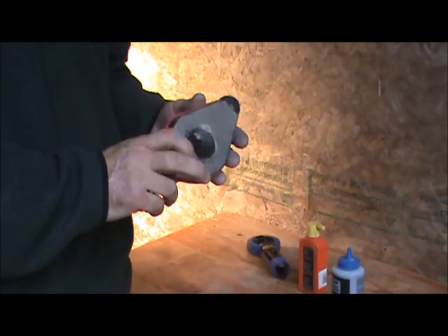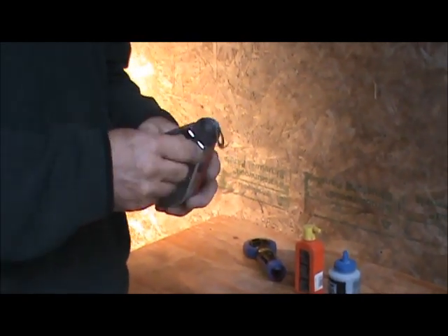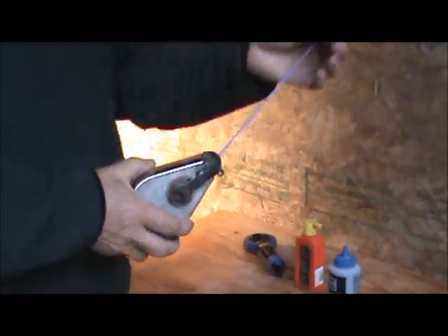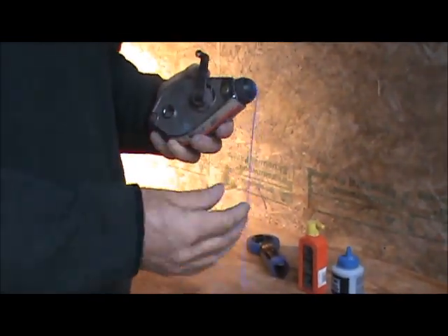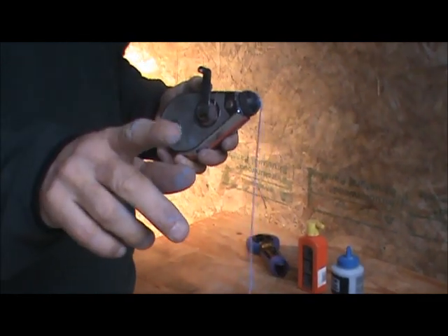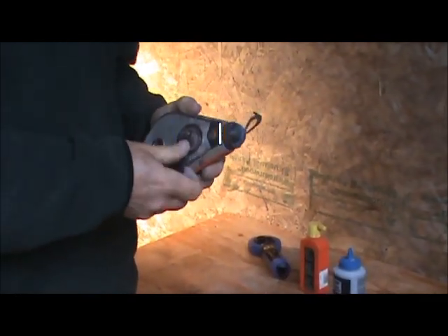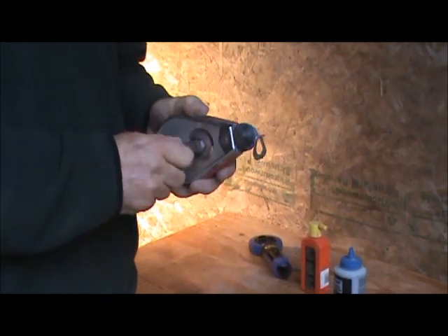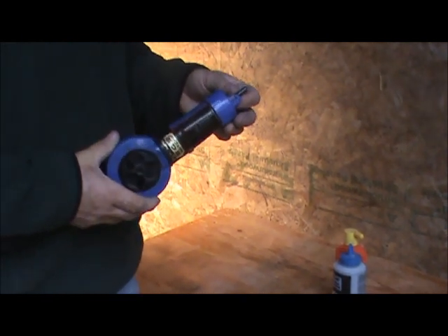The chalk line comes in all shapes and sizes. It has a handle, you pull out the cable or string which has chalk on it so you can see it, but it leaves chalk behind. When you're finished, you wind it up, put away the little handle, and you're done.